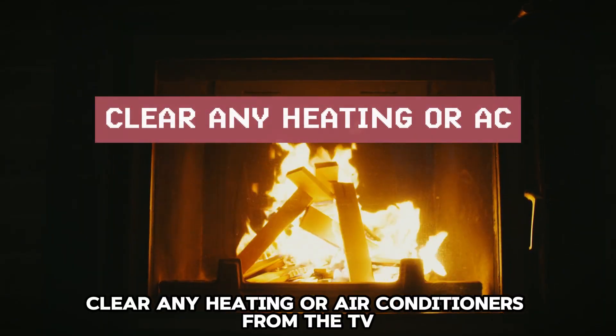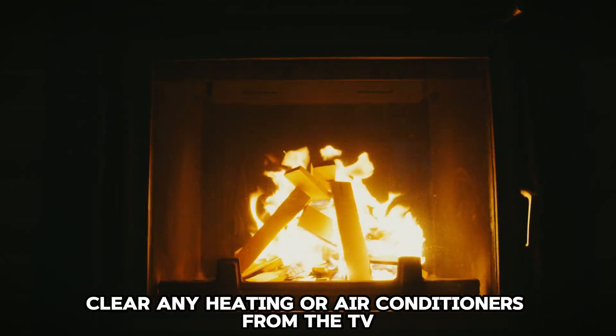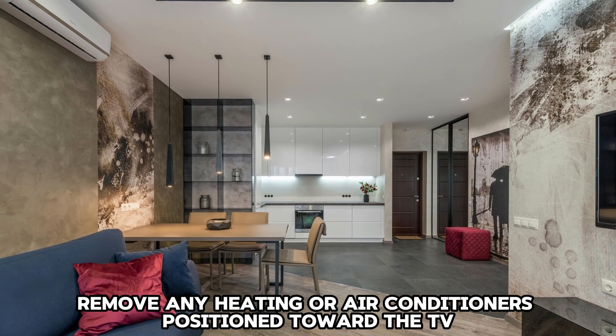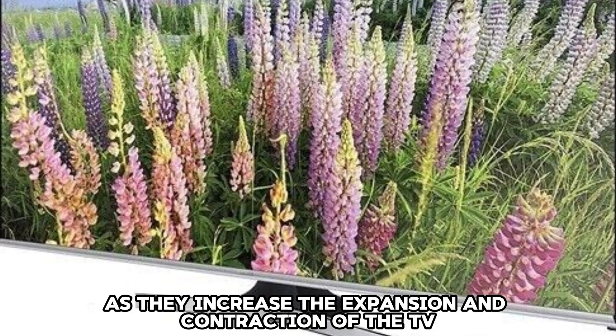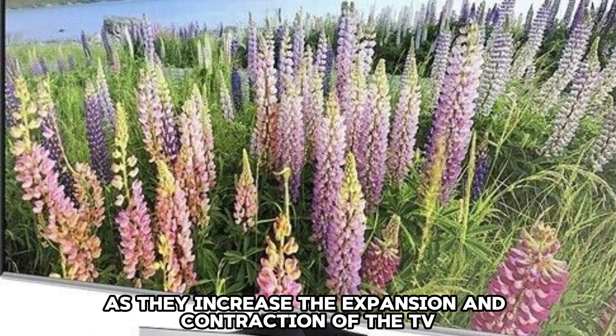Clear any heating or air conditioners from the TV. Remove any heating or air conditioners positioned toward the TV, as they increase the expansion and contraction of the TV.